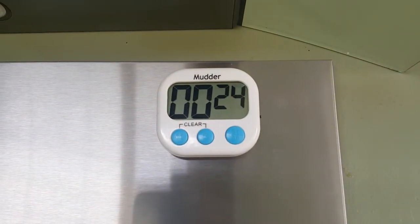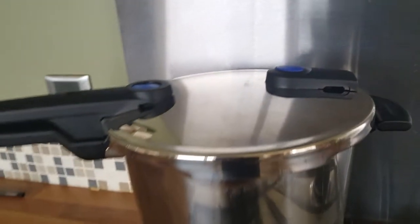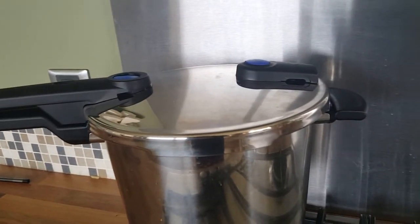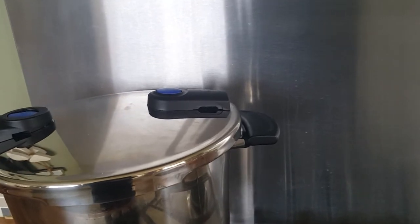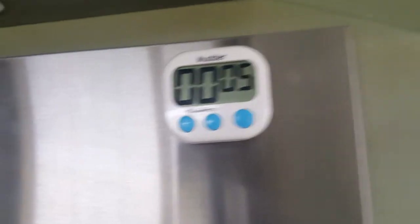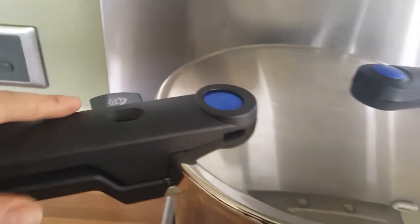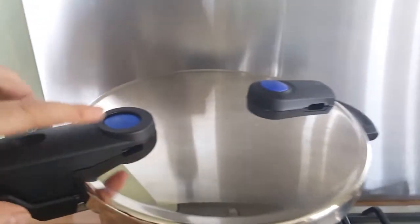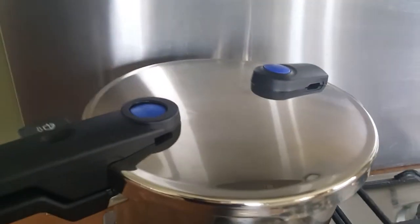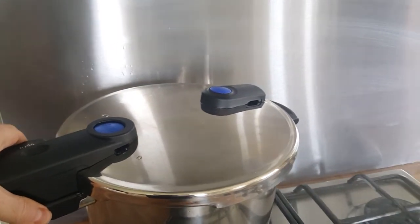Okay, about 20 seconds left. That steam indicator has just gone off the first white one, so I'm guessing there's still going to be some steam in there after ten minutes of natural release. So the timer's on five seconds — I'll switch it off before it beeps. And then this is just going to release the remaining steam by pressing this handle in, and the steam will come out of these valves on either side.